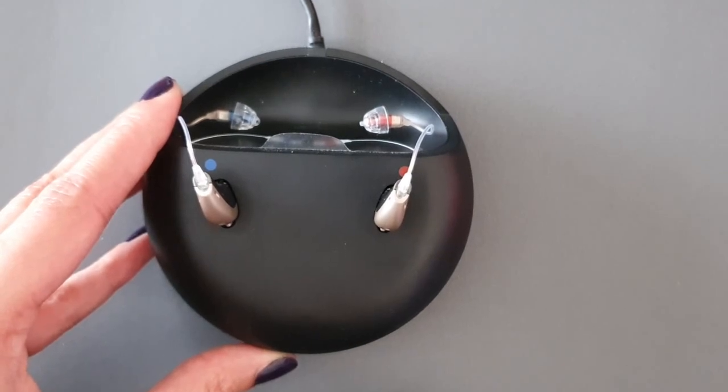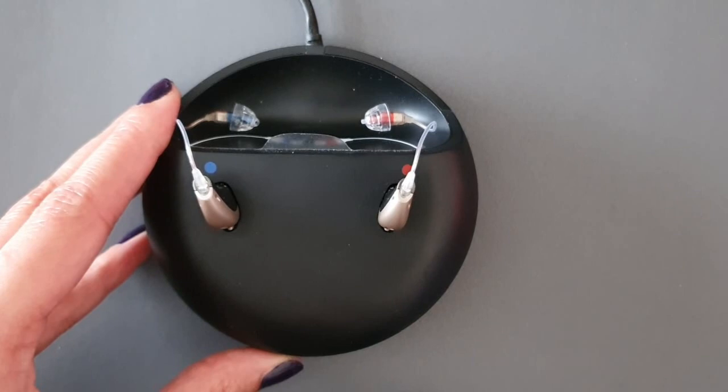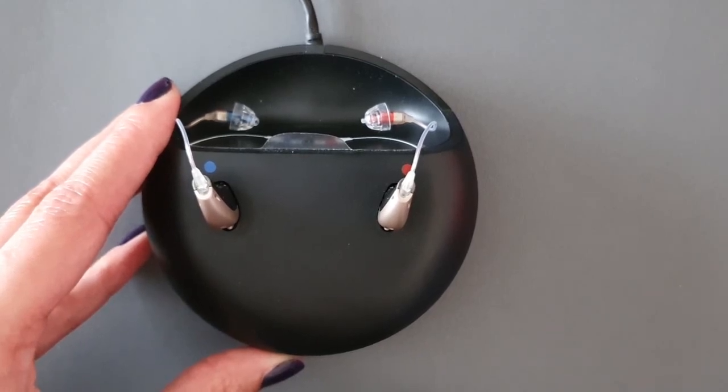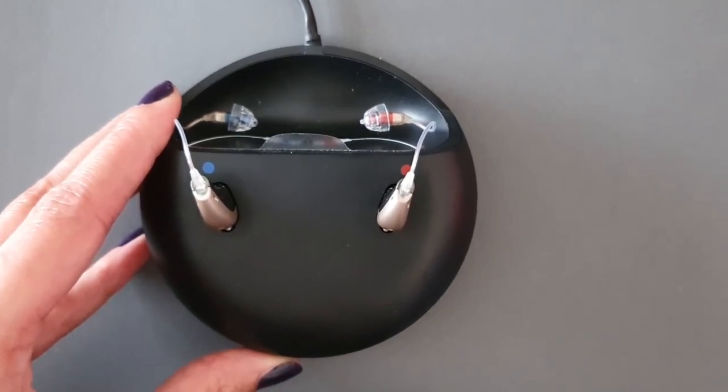You're always advised to leave the charger connected to a power supply when the hearing aid is seated in the charging port. It's important to charge your hearing aids every night to ensure a full day's worth of battery life. Charging time varies depending on remaining capacity: three hours for a full charge, around one hour for fifty percent, and around half an hour for twenty-five percent charge.